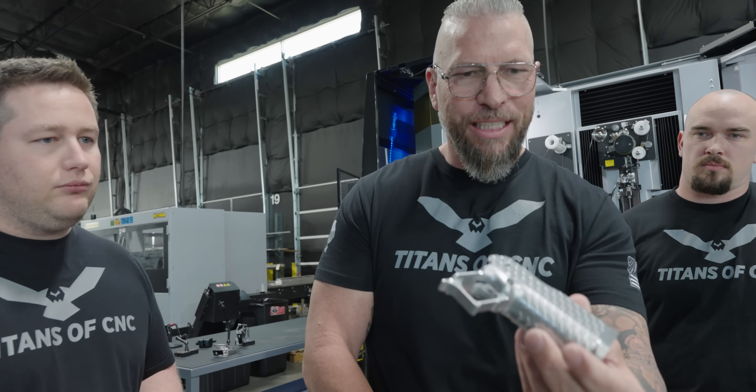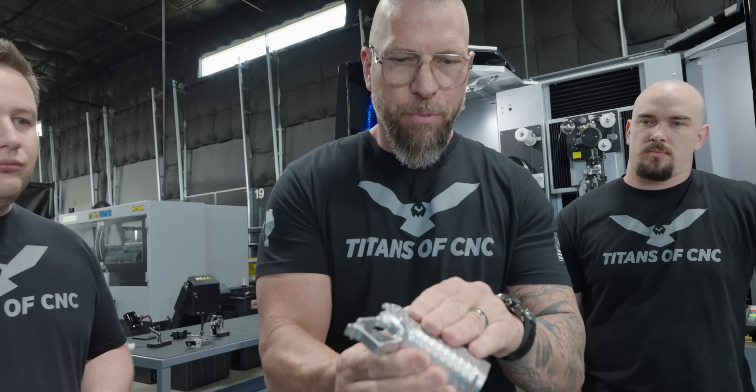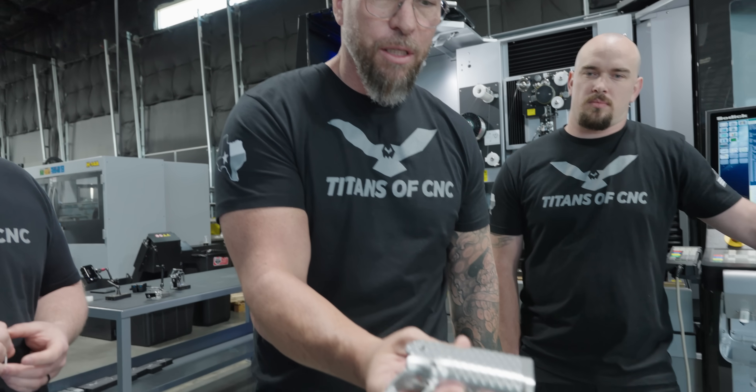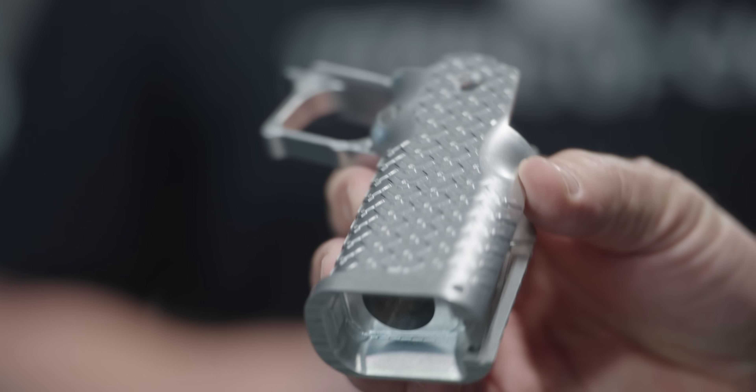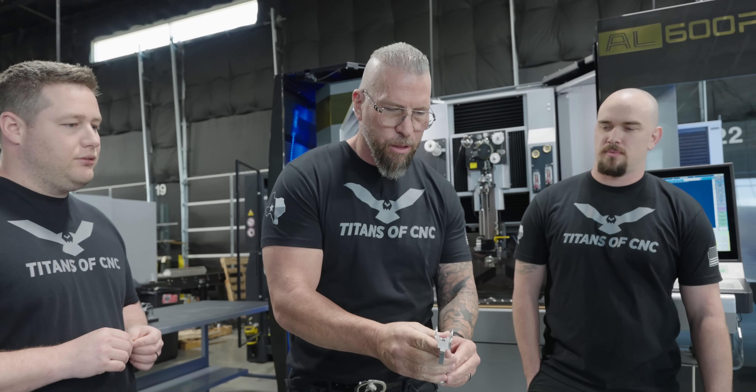Can you see the elevation on the Eagles? That grip right there is so good. The Titans of CNC Eagles look amazing now. It feels good too — feels good in your hand. It's not going anywhere.